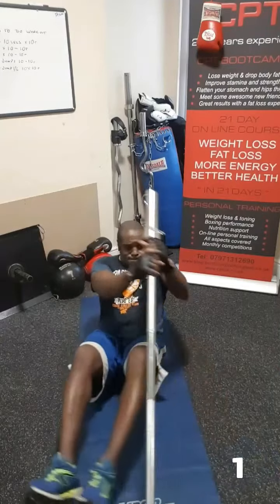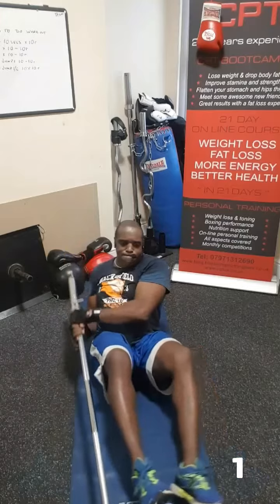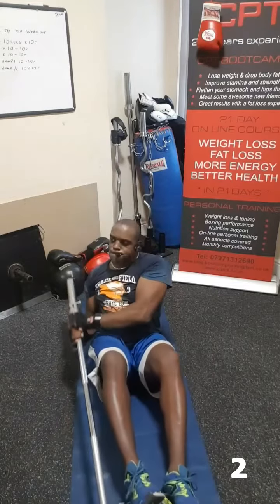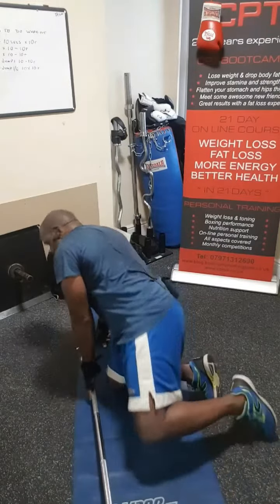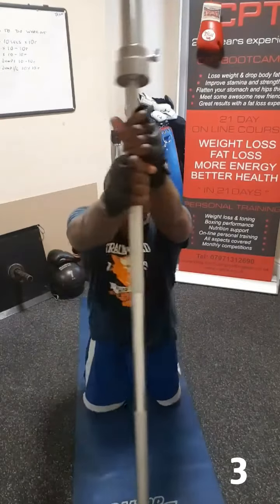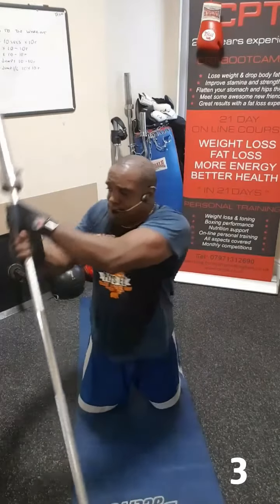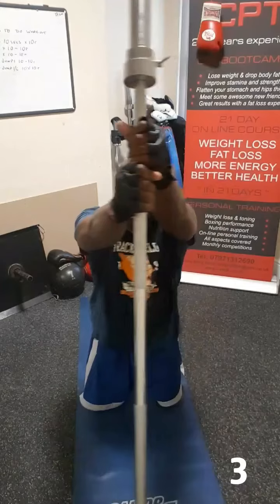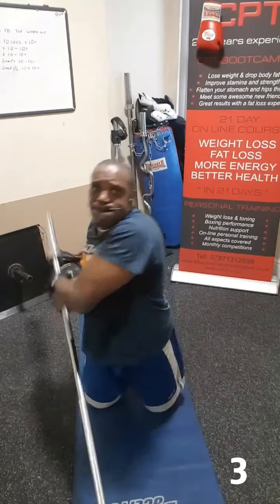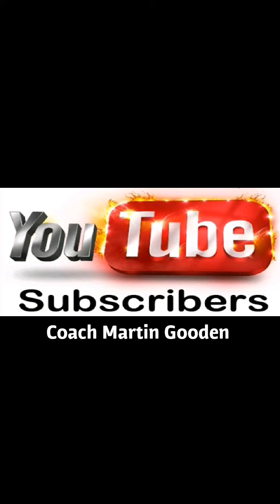Have a great day. And remember to subscribe to my YouTube channel for tips and upcoming exercise videos.